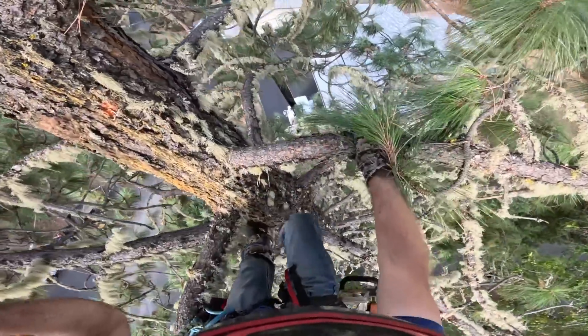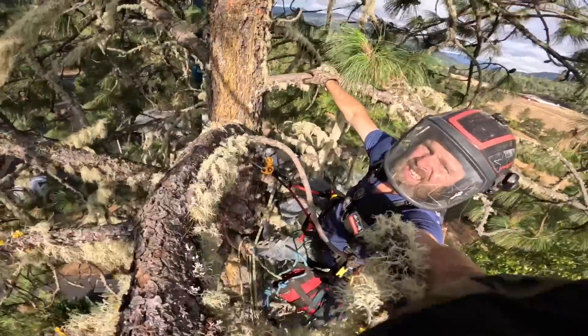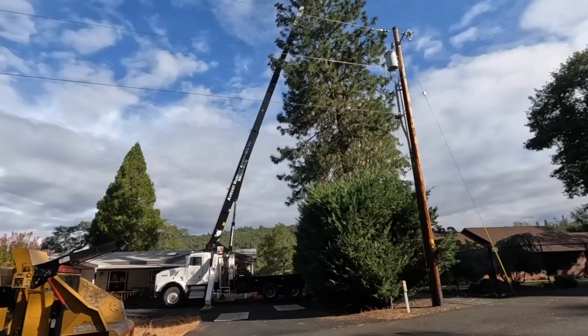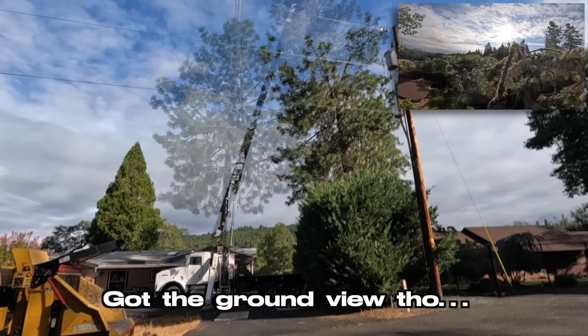I just did a killer floater pick, had the camera right out there — and never hit record. But anyway, here's the aftermath of perfection.